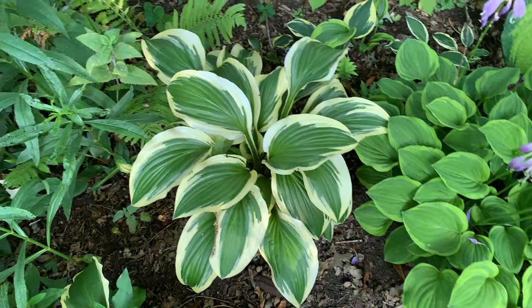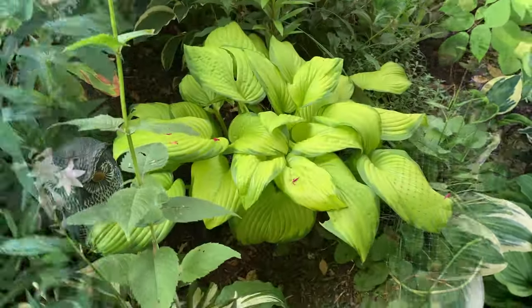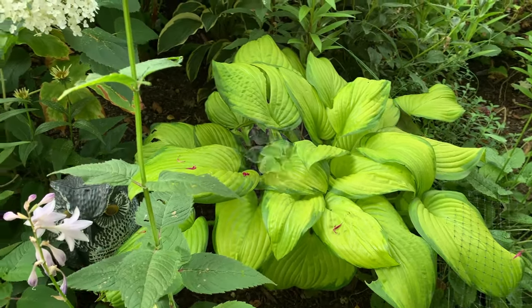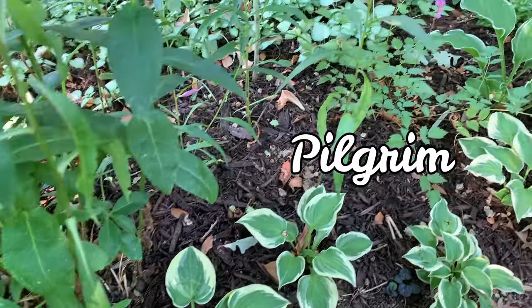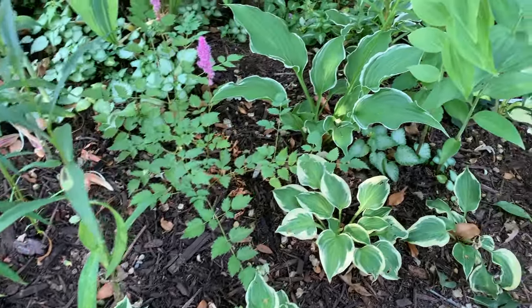Yellow Splash Rim. This is a Stained Glass hosta. And these small hostas here are called Pilgrim — they have a grayish-green heart-shaped leaf with a white irregular creamy margin.